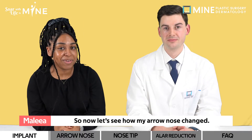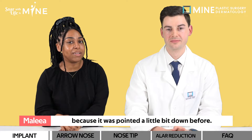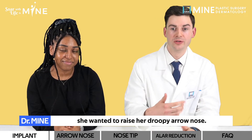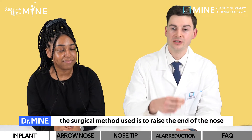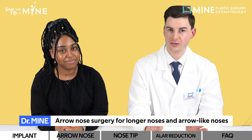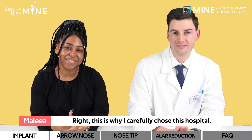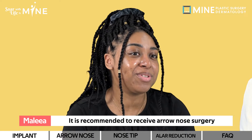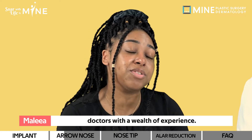So now let's see how my arrow nose changed. I wanted my nose to be pointed a little bit more upward because it was pointing down before. When we did our consultation, she wanted to raise her droopy arrow nose. If the nose looks like an arrowhead, the surgical approach is to raise the end of the nose to shorten it. Arrow nose surgery is more difficult than other surgical nose cartilage corrections, which is why it is recommended to receive arrow nose surgery from skilled doctors.